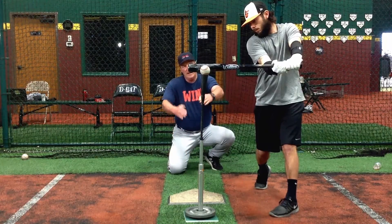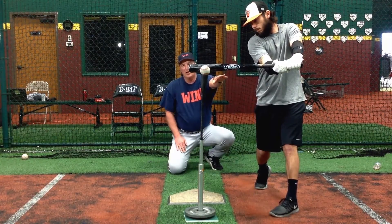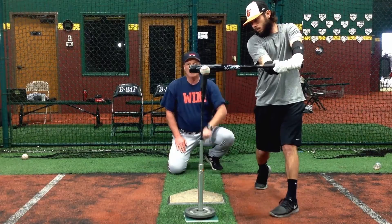His arms are at the hitting V, and he's got good extension. High middle.